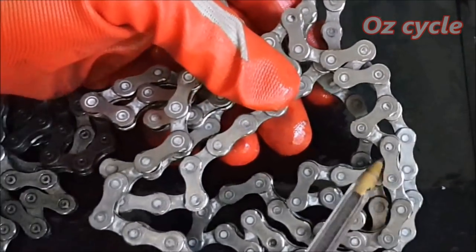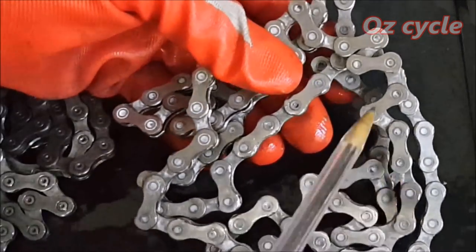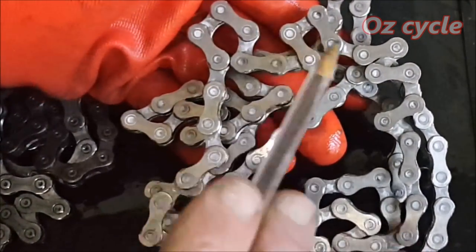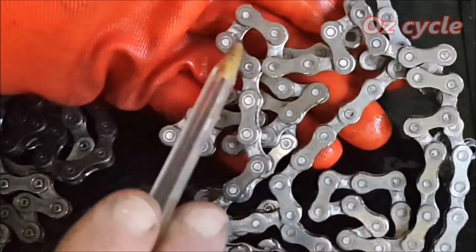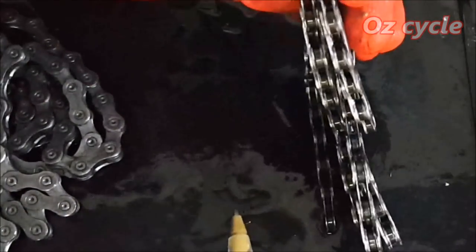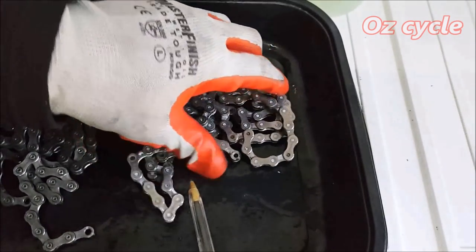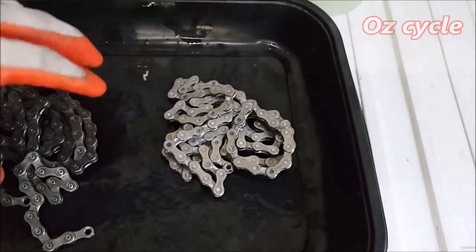On the Simple Green chain, you can see there's definitely wax in between the links - lots of it. Pretty much every link has some wax left between the pins, and there's some on the inside of the links too. So it didn't clean as well as the petrol.